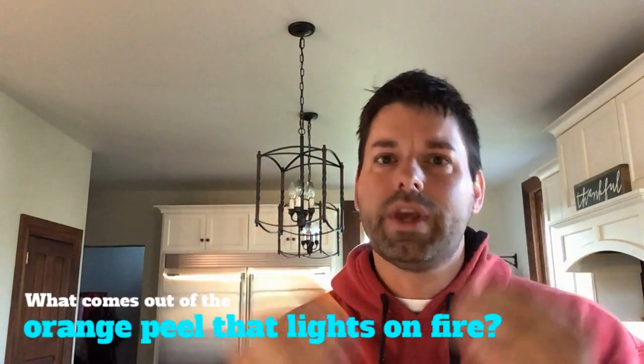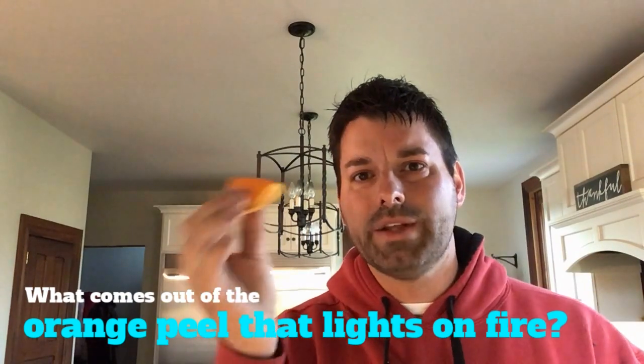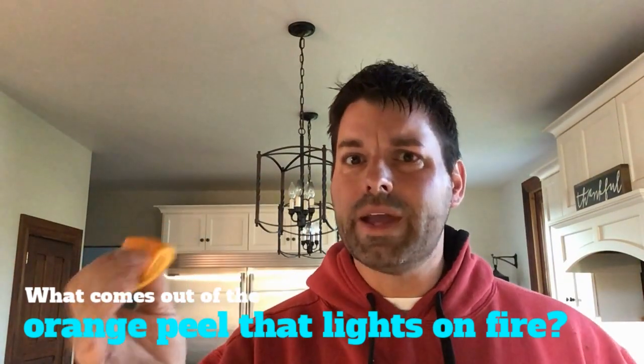So obviously some really cool science was at work with the birthday candle and the orange peel. But your scavenger hunt for the day is to figure out what's happening there. What's coming out of the orange peel that catches fire like that? So hop online, find a science website, and see if you can find the answer to what's going on.